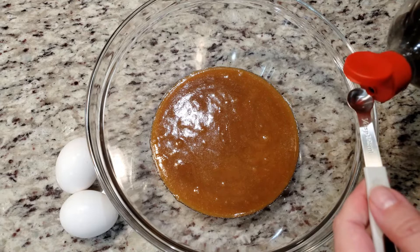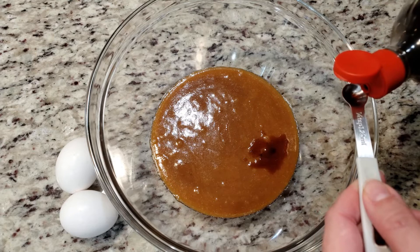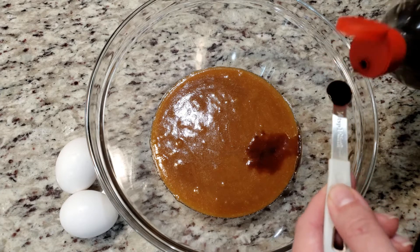Add in three-fourths of a teaspoon of vanilla, which is basically one-fourth three times. Add in two eggs and cream everything together.